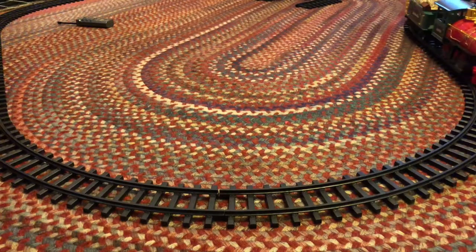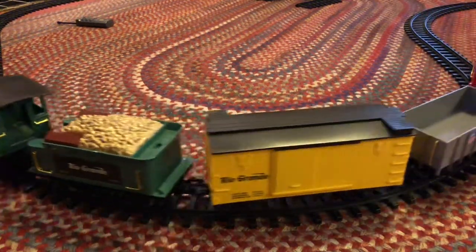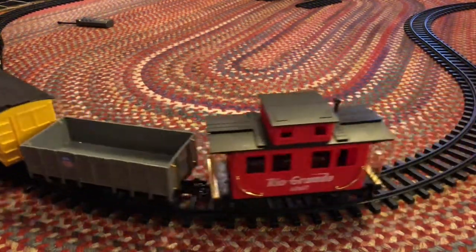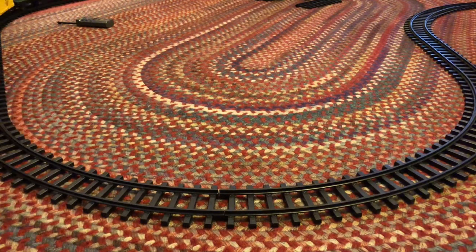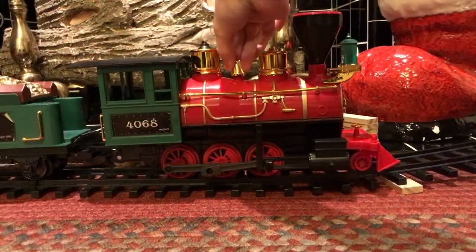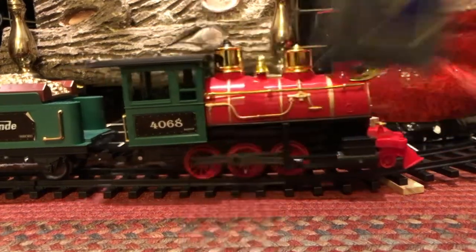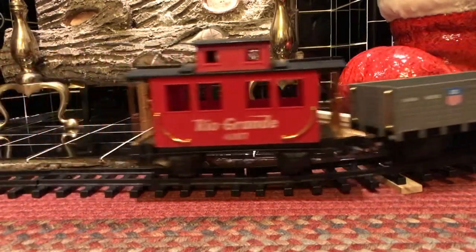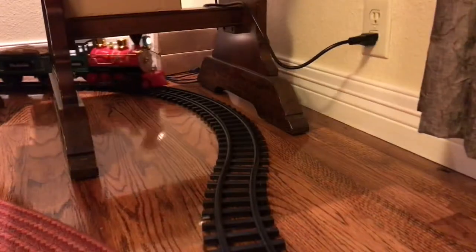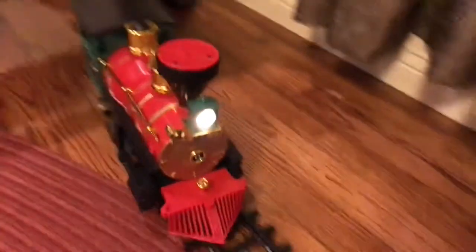I want to clear up some questions you might have. First, the white substance appearing on the wheels is a lubricant to make them run better — the train is about 15 years old so it does need some. You can turn it on via the bell; it has forward, back, and stop via the remote, and also has sounds, though I didn't record any. The bracing you may have noticed was needed because the train weighs a decent amount, so the track wouldn't bend and break.